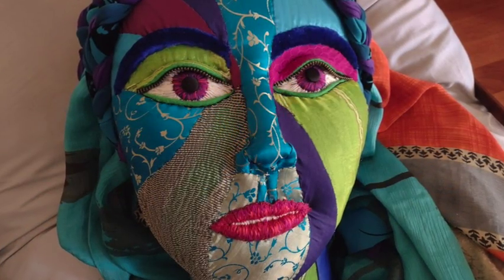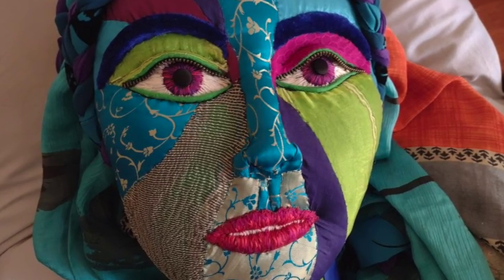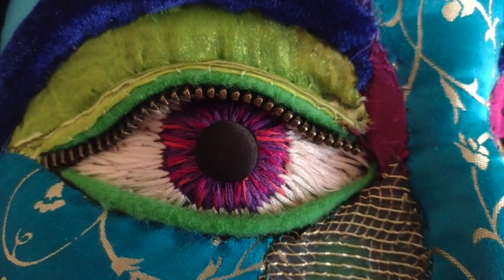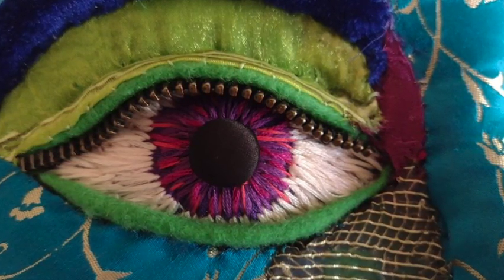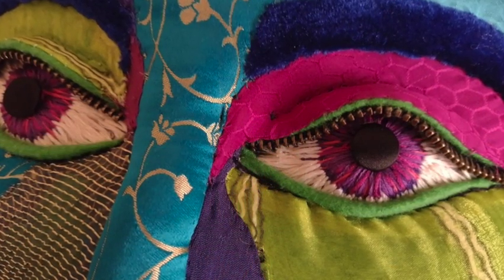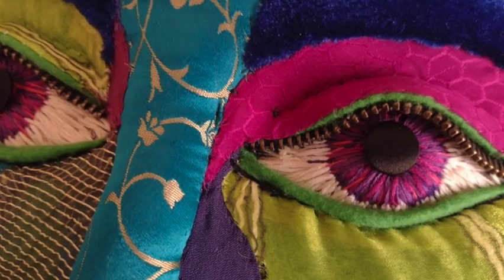I decided to embroider her eyes and lips. I really liked the texture that offered and the depth — there's something really mesmerizing about being able to look directly into the eye. You can see the little different flecks of color, and that pupil is a covered button, the type of black buttons you usually see on a tuxedo jacket. The eyeballs are done in embroidery thread in cream and off-white; again, that texture makes it a little bit nicer.